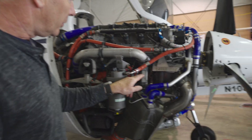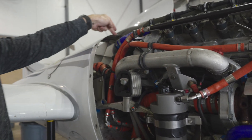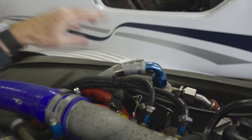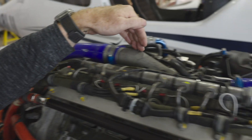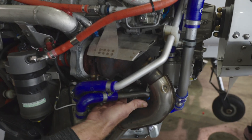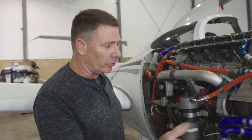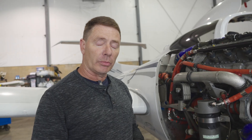Back to the turbocharger: the cold side compresses the air and sends it out this tube into an intercooler — one of our five coolers on the DA42. The intercooler is an air-to-air intercooler. We take ram air, blow it across the intercooler, cool off the compressed air from the turbocharger, and send it into the engine. The exhaust side of the turbocharger has a wastegate, which is FADEC controlled. On the ground the wastegate is open. As we climb to 8,000 feet the wastegate is fully closed, giving us sea level performance at altitude — it's a turbo-normalized engine.